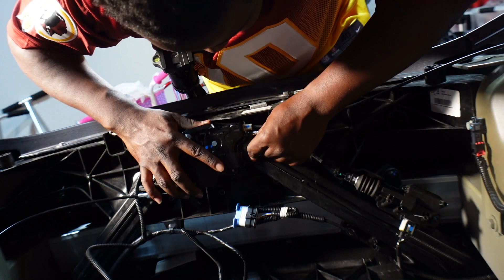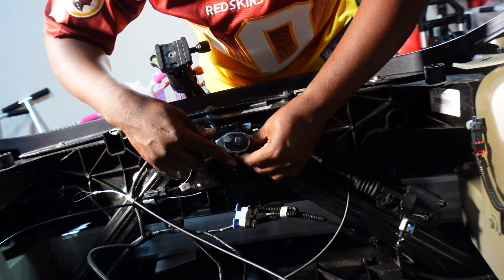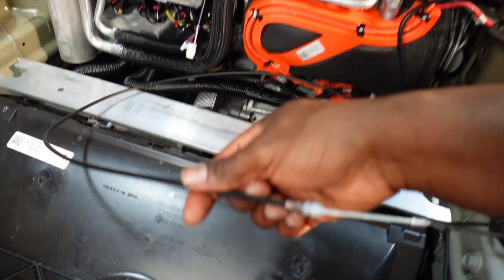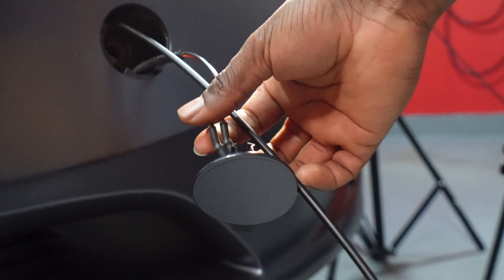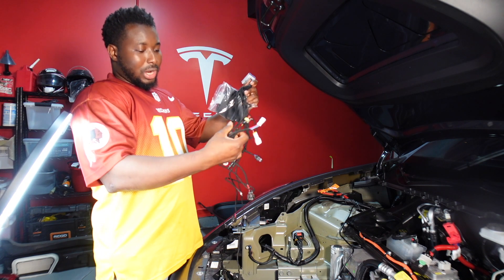Now we're going to place the assembly back where it was and fish that emergency wire through this space to get it out on the outside. This will only be needed in an emergency — say you lost power getting to the frunk. What you do is push around the two o'clock area and that will pop it open just like that. The emergency wire is going to be zip-tied here. Push the excess in and tuck it in, then zip tie the wire.